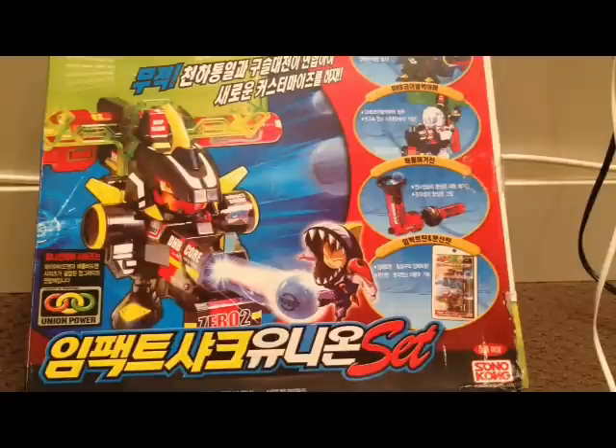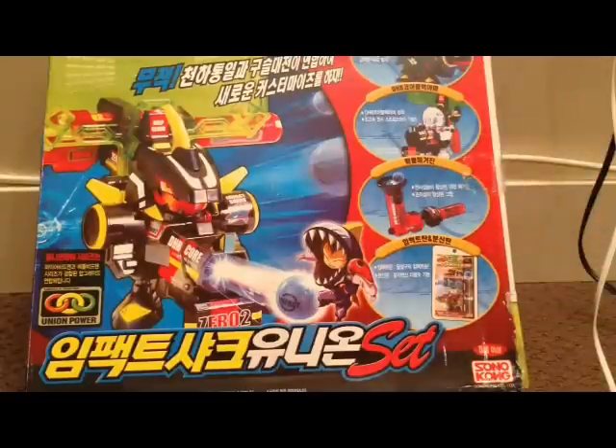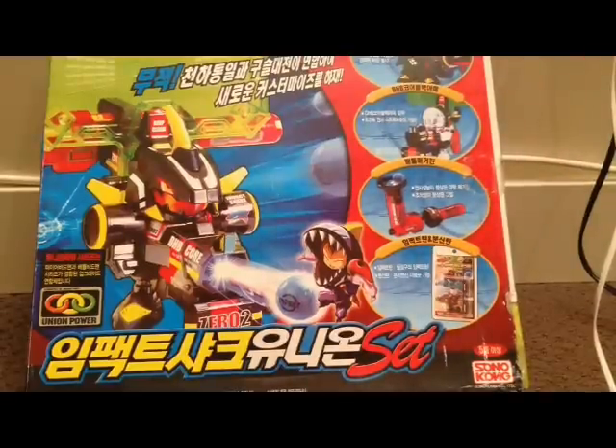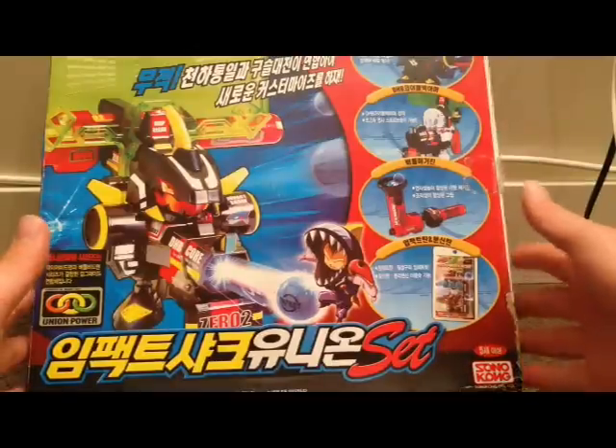Hello everyone, this is Rummy Bear 22 here to bring you another vintage Beatamon review. Today I have a battle Beatamon union set. Basically, these are products sold by Sonokong that bundle battle Beatamon related items together in one single set, saving you the hassle of collecting different things separately — making it easier to get a solid battle Beatamon set with everything you need to play the game.